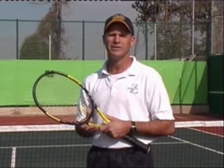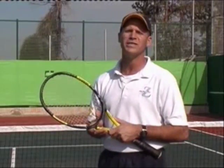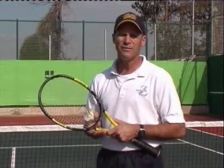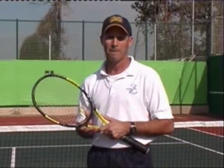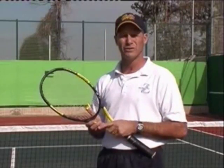I've developed this easy method for learning the serve during my 30-year teaching career for both beginners and advanced players, adults and children. I've even used it to improve the serve of a couple players on the Pro Tour who wanted to increase their service power. Let me take you through my four-step process to a better serve.